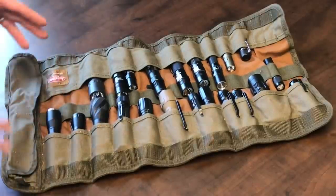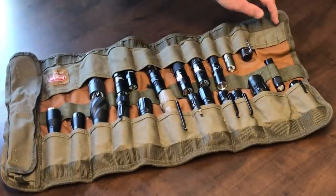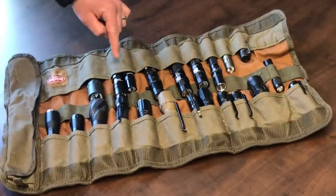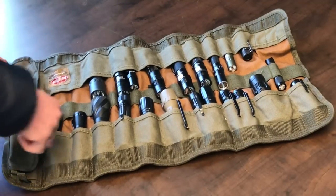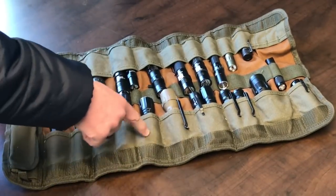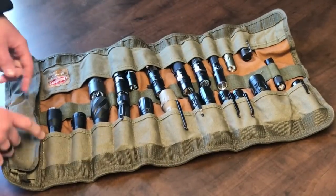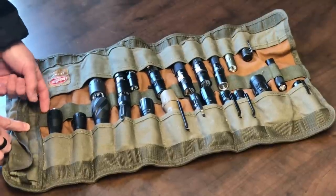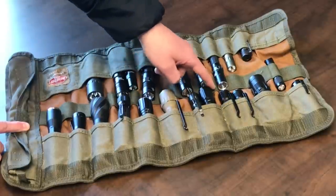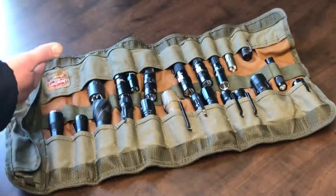I don't have it totally filled because I pulled a bunch of flashlights out to use them for other things. Counting it up, there are twelve pockets down one side, and then thirteen through twenty-five down the other side — twenty-five pockets total. And then down the center there are sixteen loops that you can put gear through.